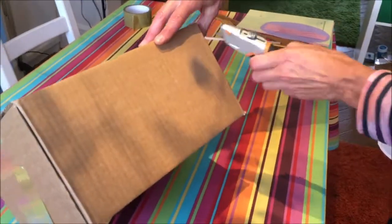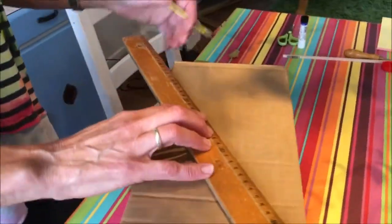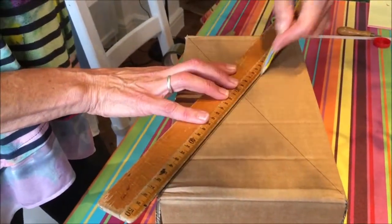Now you have to cut three sides of one end of the box so you'll have a flap. Then you find the center point of the other end of the box, and you do this by laying pencil lines on either side.